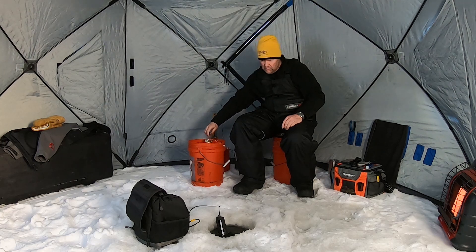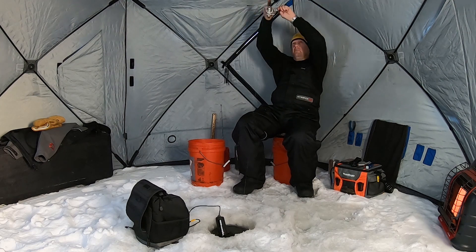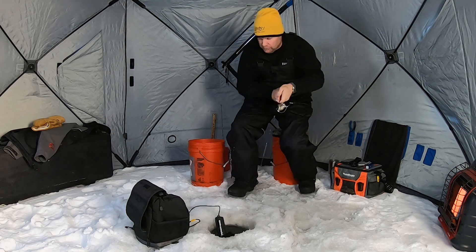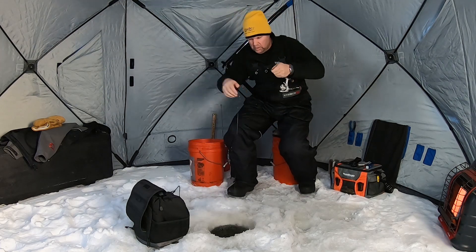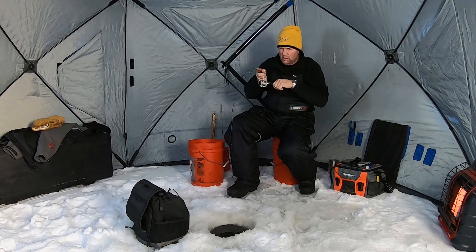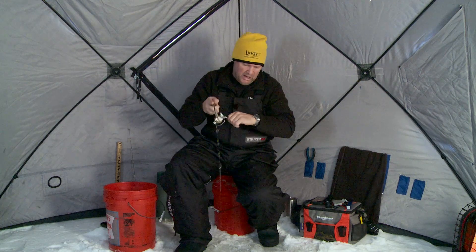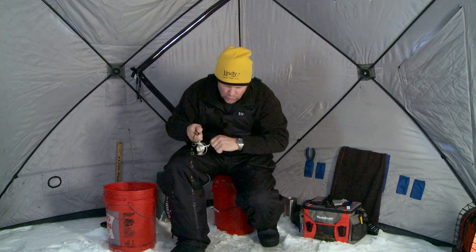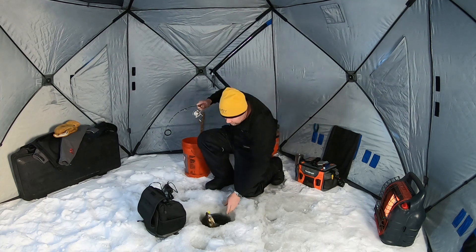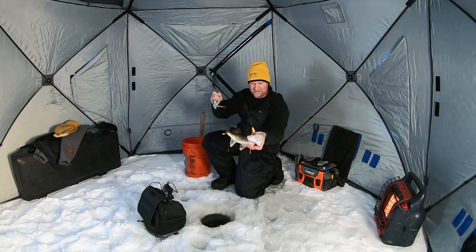I was just going to change colors and as soon as I set that rod down, that fish came up and hit it. You got to like that — we'll take that. It feels like a decent fish to start. As soon as I set the rod down and took the action off the lure, he came up and hit it. Good walleye to start. Perfect eater-sized fish.